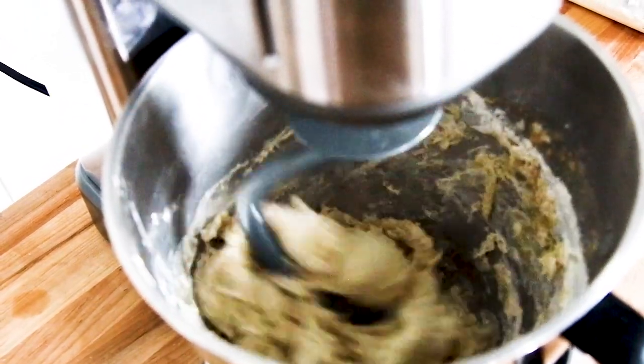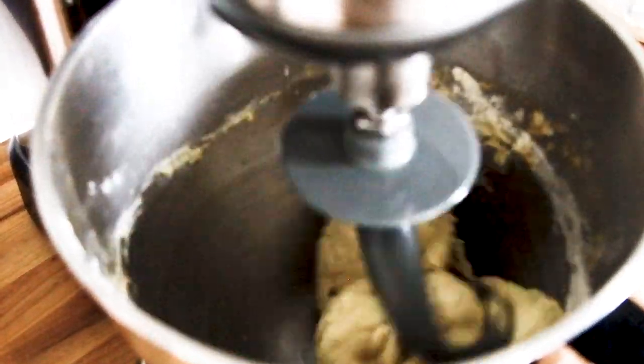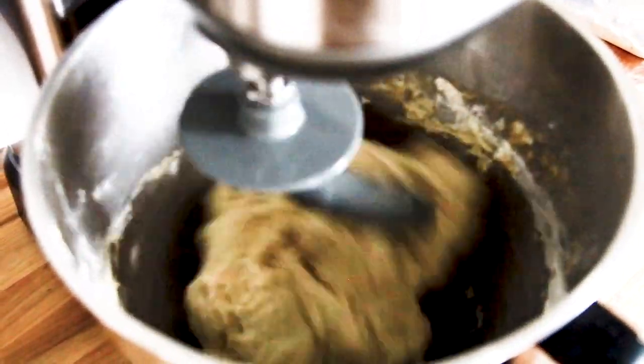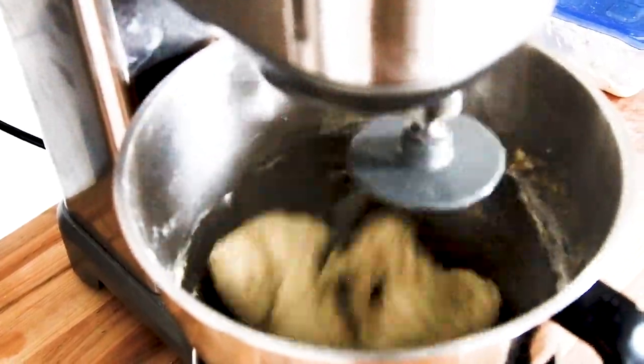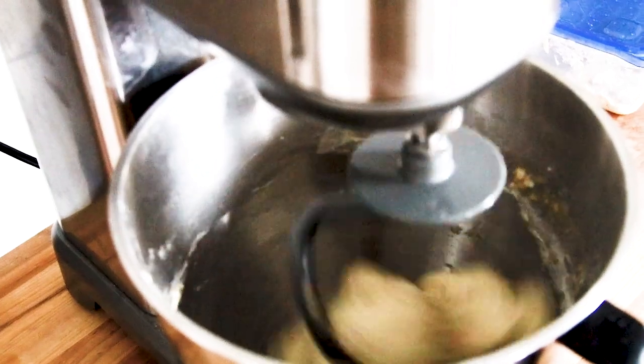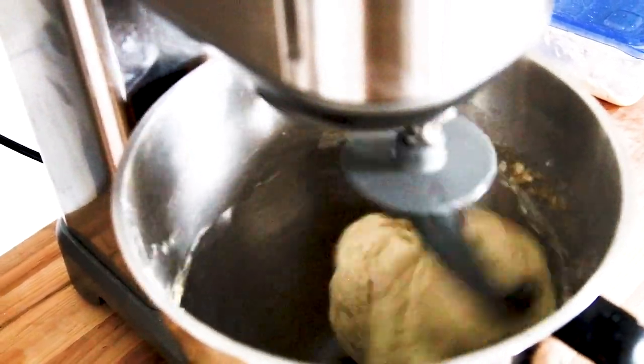Then we increase the speed just a little bit. As you can see, the sides of the bowl become clean and the dough starts to smooth out. Right at the very end I hit it at high speed just to get that good gluten development. Total mix time is anywhere between five to ten minutes, depending on the type of mixer you have.